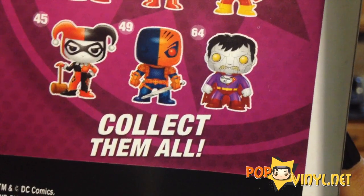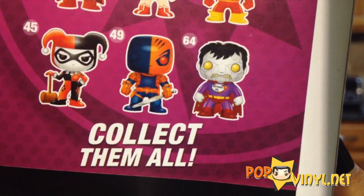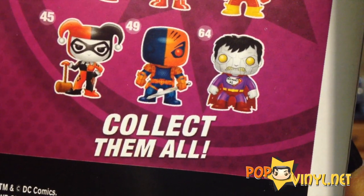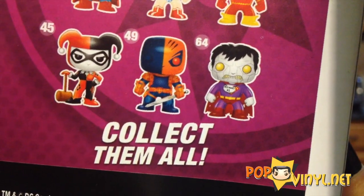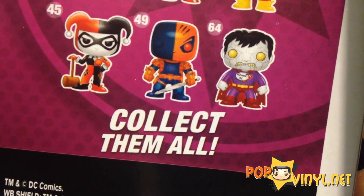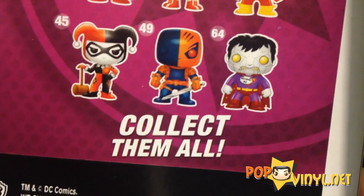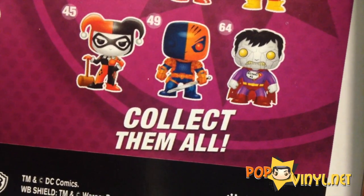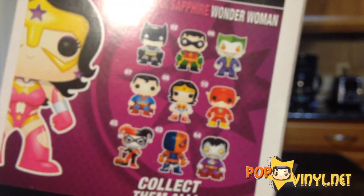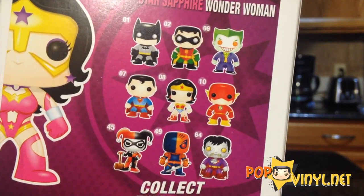Something that's pretty big news that Funko hasn't even announced yet — number 64, Bizarro. He is officially slash unofficially announced. We think he looks really, really awesome. All the customs we've seen are just repaints of Superman, but it looks like Funko didn't take the cheap route. He's got changed hair, all new face sculpt, and he has his little tag on his neck — Bizarro number one. Also, Deathstroke finally gets his spot on a box. So Bizarro gets added on there — looks really, really cool. Can't wait for him. No release date yet.